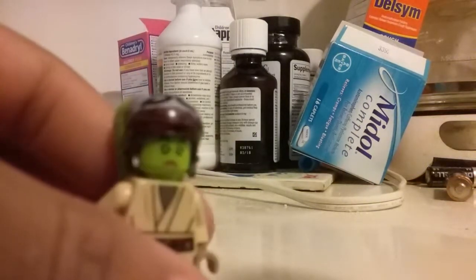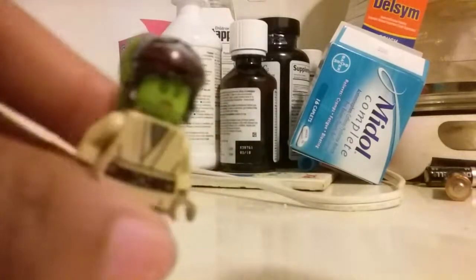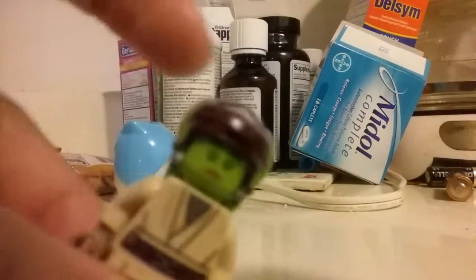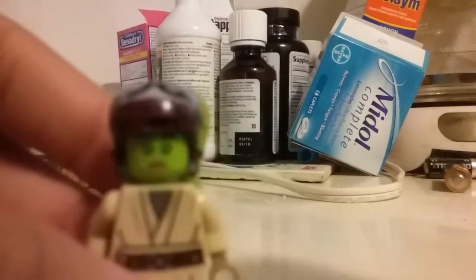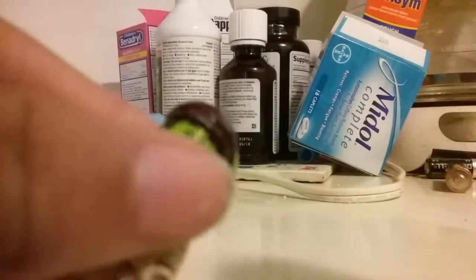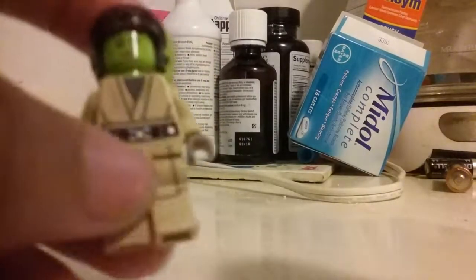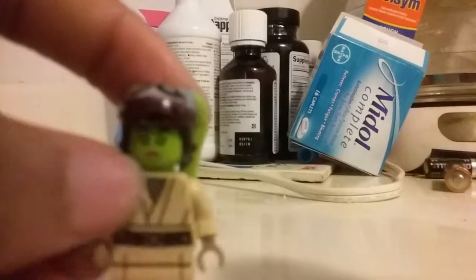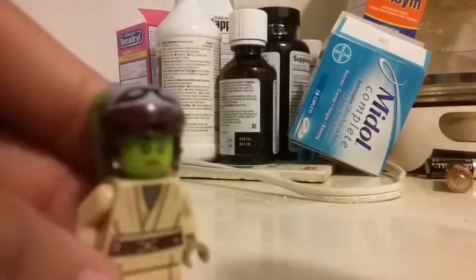For the Twi'lek Jedi, I used Hera's headpiece and the lekku piece on her head. I kind of colored it brown — I just used brown around this piece; I was just making a custom Jedi. Then I used Coleman Trebor's body and legs, and Jyn Erso's legs — they're like dark tan for some reason.